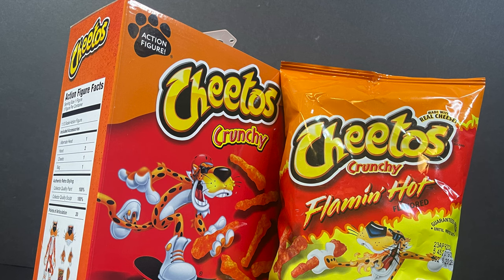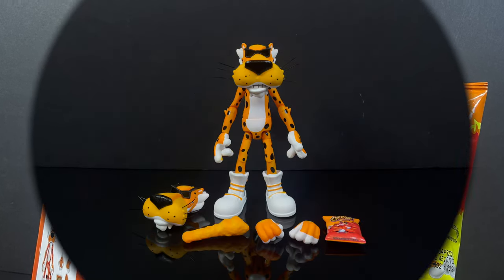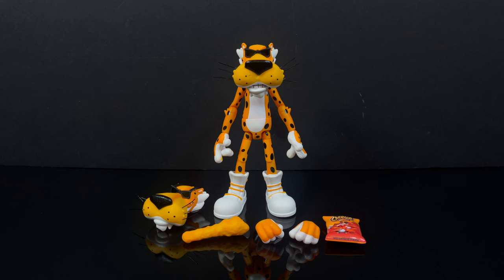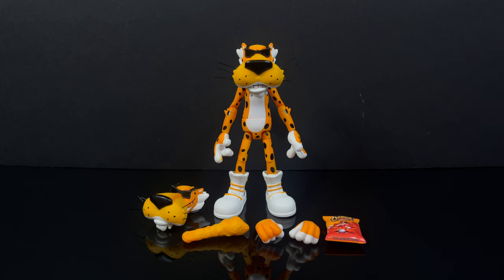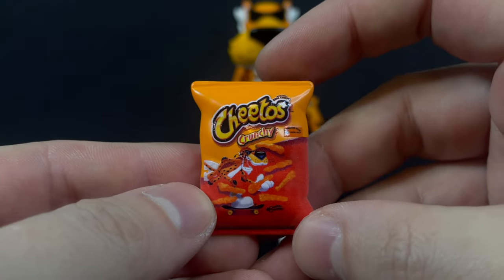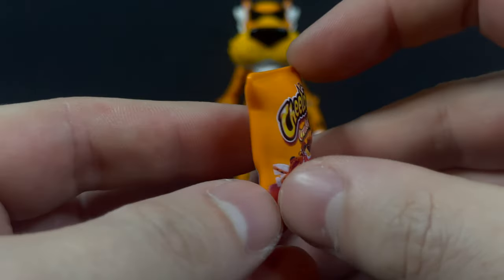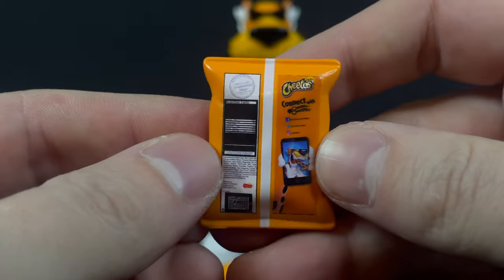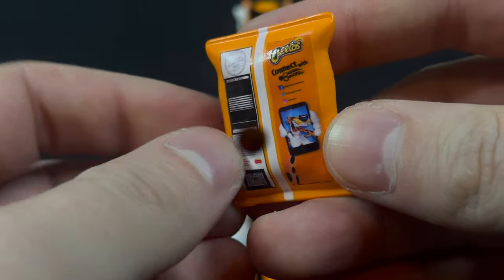Oh yeah, Cheetos. And lo and behold, here is Chester Cheetah along with all his Cheeto accessories out of the box. This is something that can only exist in this day and age, and for what it is, it's pretty darn epic. Now, he does come with a Cheetos bag — Cheetos crunchy — depending on what your favorite type of Cheetos are, you got a crunchy bag this time around, and everything is pretty legible on it.